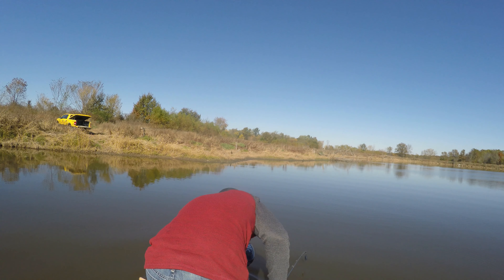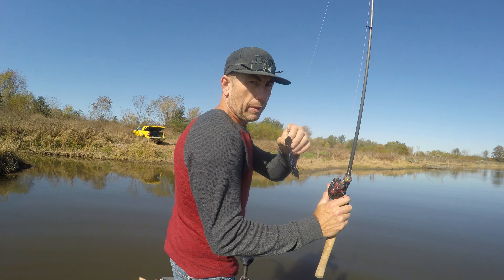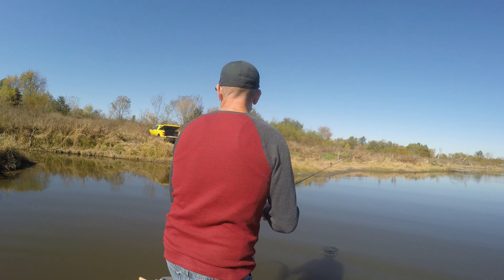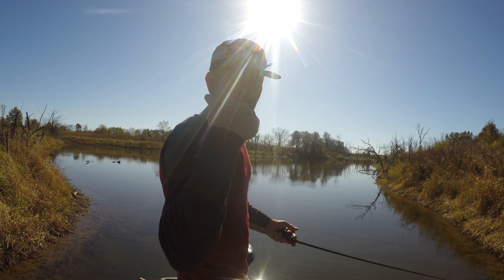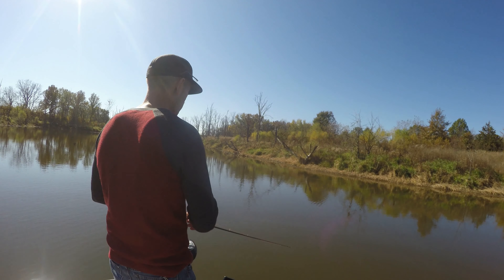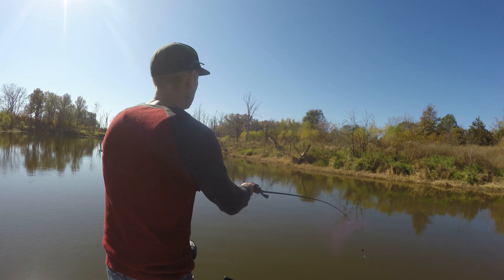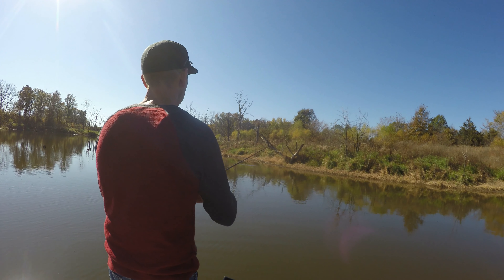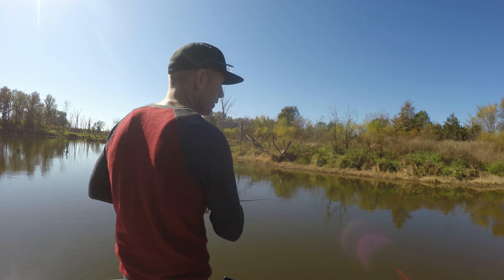We're regrouping. We just hit that whole area and you've seen the footage — not that great. We're going over to the shallows. I'm throwing chatterbaits; Olivia's still trying to decide what she wants to throw. The water is actually cooler than the deep end — only 52, maybe 53. The other deep end was 54.